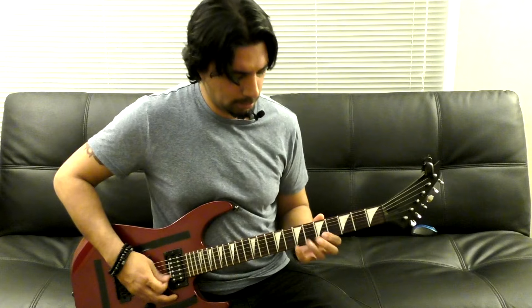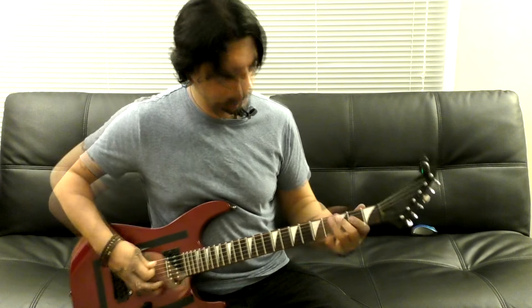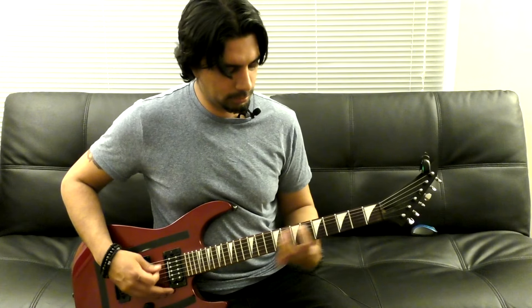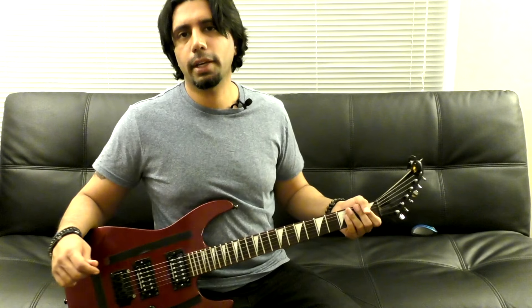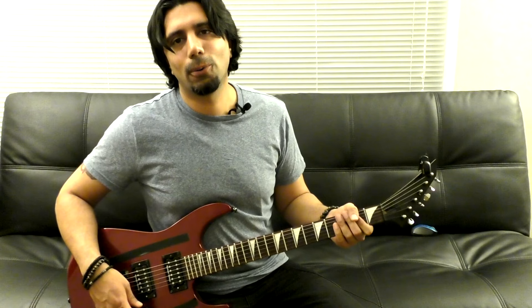From that point on there's the pre-chorus and the chorus. I hope that helped — let me know if you guys would like me to teach any more of these cool songs, and I will catch you guys next time.